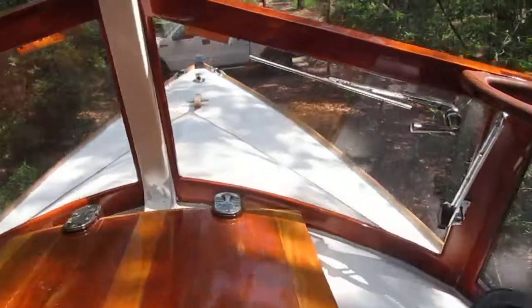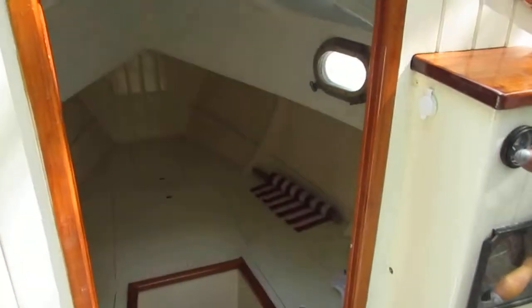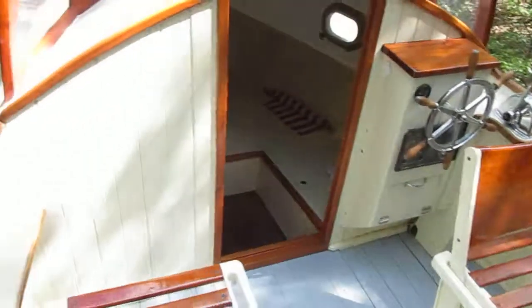I've got plenty of pictures of the hull and she has a nice trailer. So if you're looking for a down east style 23-footer with a nice spacious cabin, this is her.